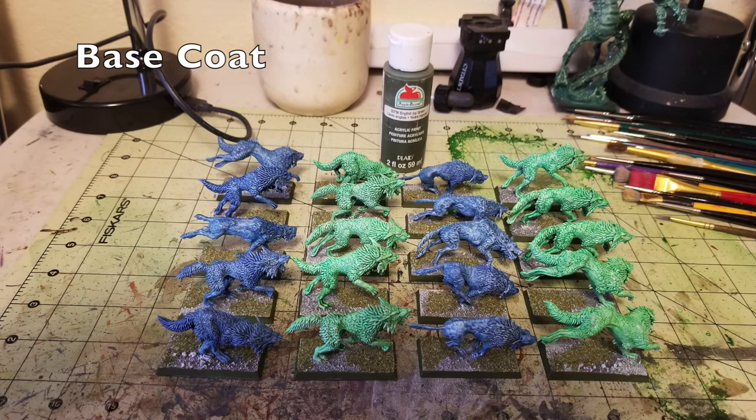The very last step is to base coat the rim of the bases. I used English Ivy Green, which is the same color I use for my Vampire Counts Army. I just did two thin coats along the rims of the bases, and that ties it all together. The English Ivy Green is a really dark green neutral color that contrasts really nicely with the gray of the bases, as well as the homemade flocking, and interacts nicely with the miniatures we just finished painting.